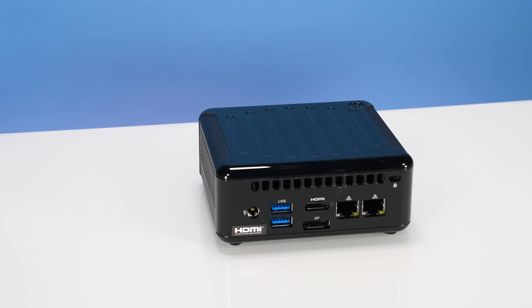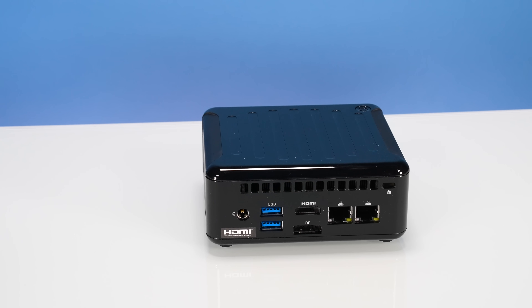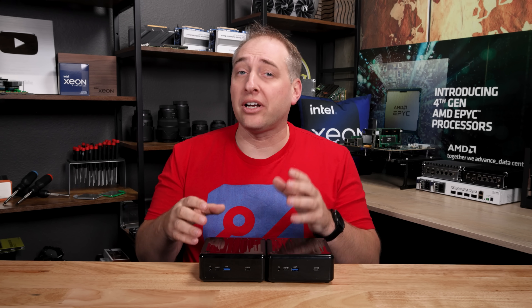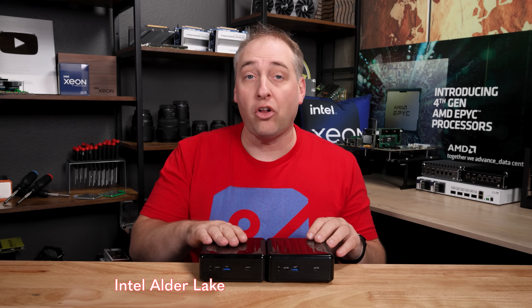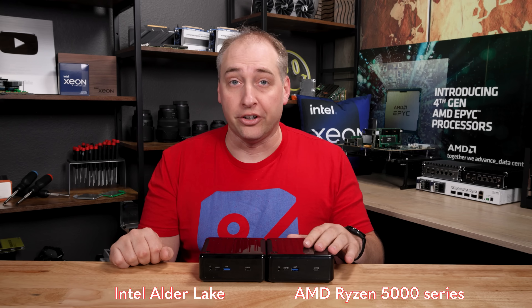With Nook in the name, you would definitely expect that this competes in the Nook form factor, which is much smaller. These are really designed for ASRock's industrial customers, and there are definitely different versions of these. A good example is that this is the Intel Alder Lake version, and then we have the AMD Ryzen 5000 series version over here.